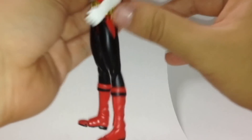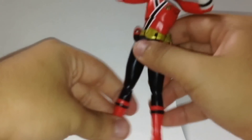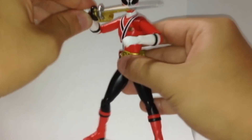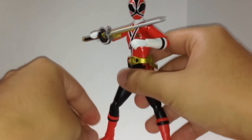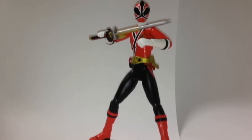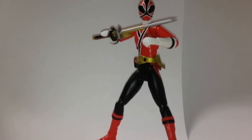Hold it — let's do a pose montage with Shinken Red! There you go — standard Takeru pose. Very awesome, beautiful, I love it. SH Figuarts — I recommend it. This is SH Figuarts Shinken Red — thanks to Bluefin for releasing it in America, not Bandai America — Bluefin.